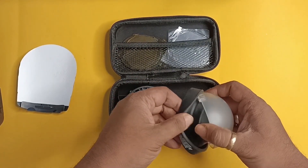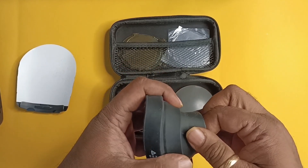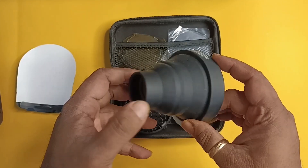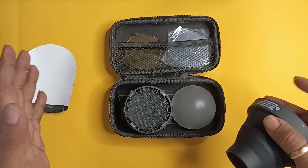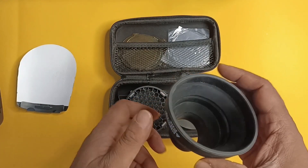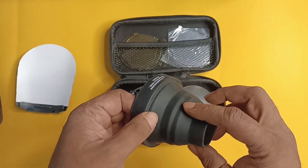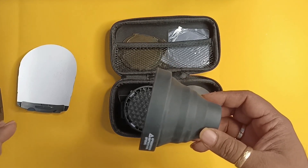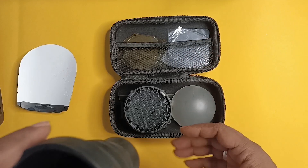This second one here I use a lot whenever I'm using a single light and I need a snoot. So this is a portable snoot. Usually snoots which you use in studios are pretty big, but this is also pretty good and it gives fantastic results. Sometimes I use it matched up with a color gel and try to focus a particular beam of light at a certain point.